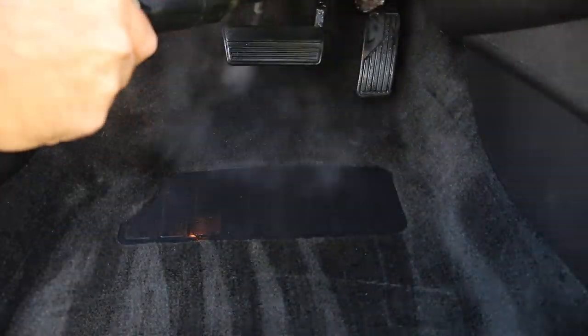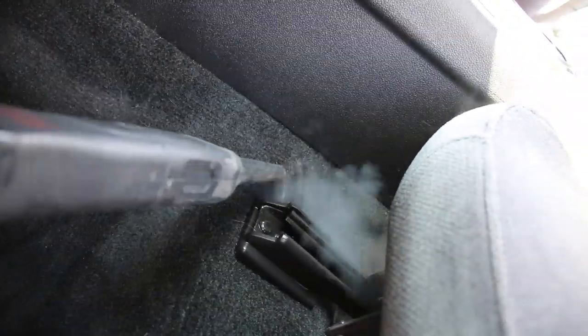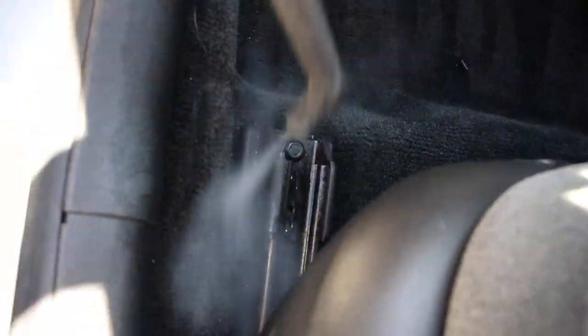If you want to check out a review on the VX5000, which is the steamer that I'm using, click on the card above.